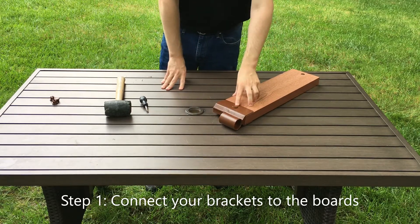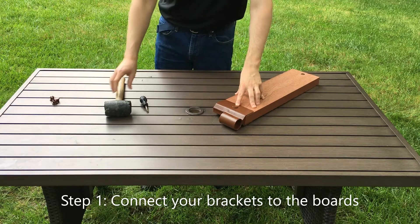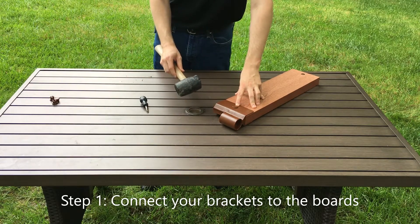If you're having trouble installing the snap lock plugs by hand, you can also use a hammer or mallet to install them.